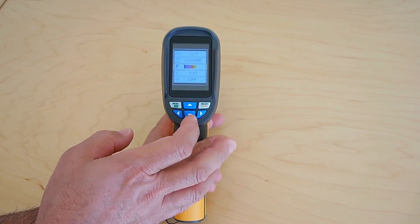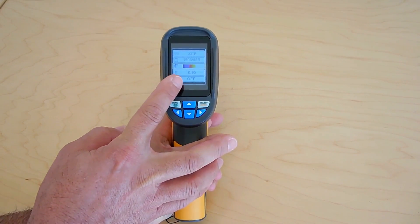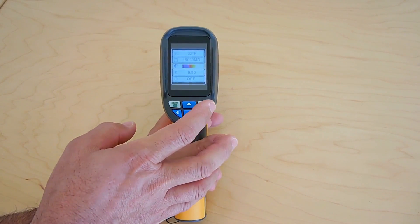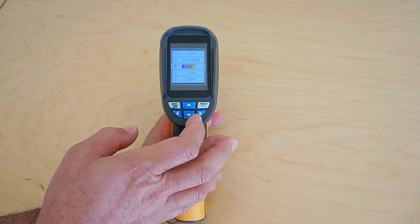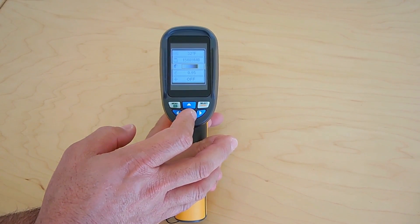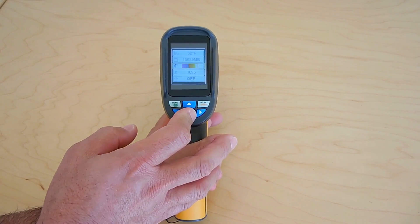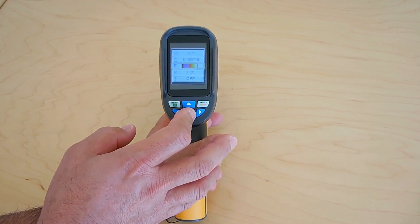And I can hit over here — that's the color palette. You notice that white is the hottest and purple is the coldest. There are other palettes you could choose. There's a gray shading one. You have that one, that one, and I'll leave it on that one.